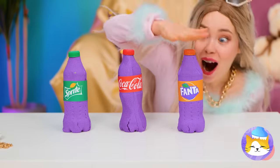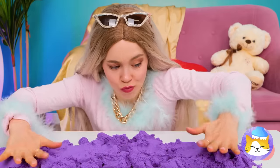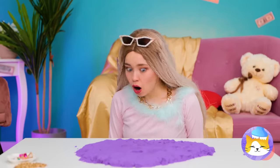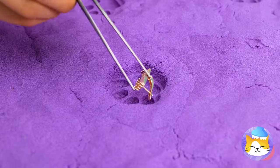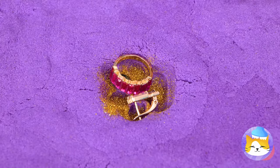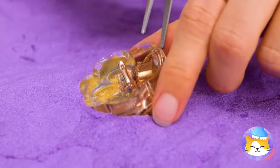Sand bottles — squish them up and it's like a day at the beach. It's also great for making paw prints. And if you want to make it last, fill it up with tiny treasures, glitter, and pour on some epoxy resin. Pretty soon you'll have something sparkly for your dog to wear.